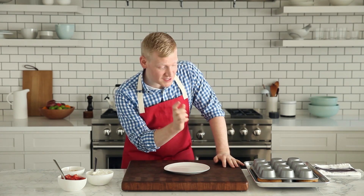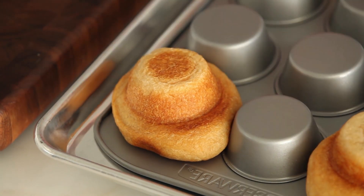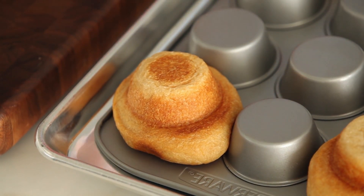I've taken my biscuit bowls out of the oven and I've let them cool. I know they're ready because you can see that they're puffed and they're golden on the edges. Look at these biscuit bowls — they are beautifully golden on the bottom, beautifully golden on the top. They're begging for a little cream and a little strawberry.